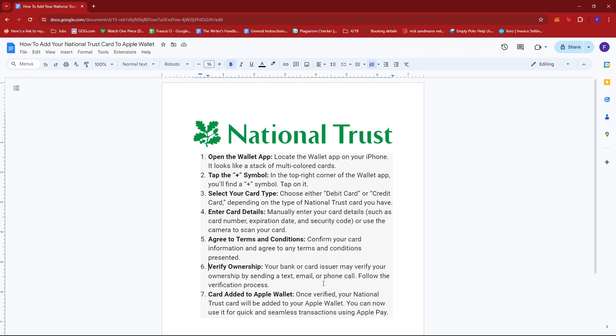Next, you're going to have to verify ownership. Your bank or card issuer may verify your ownership by sending a text, email, or phone call. Just follow the verification process.